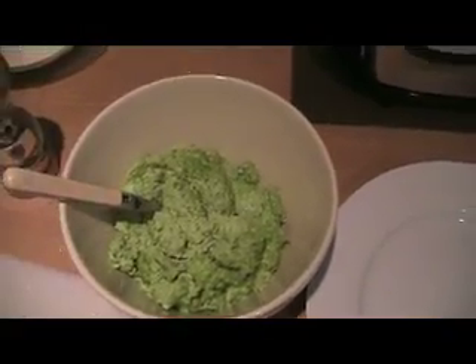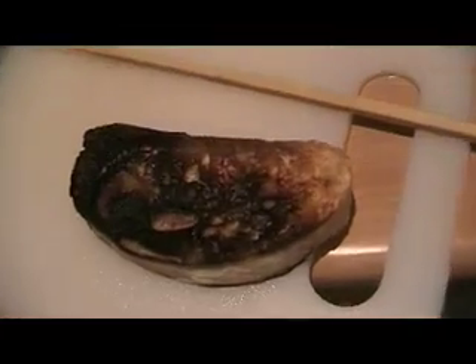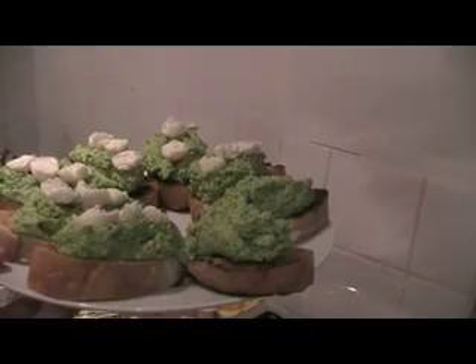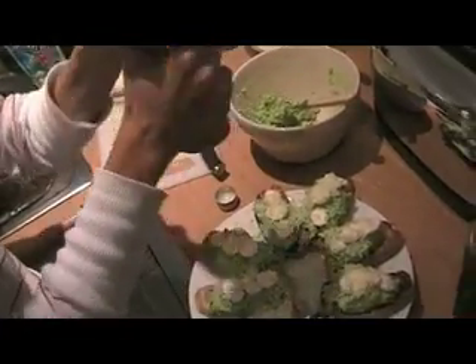Peas mush, ciabatta chop, toast, burn, try again. Oh wait, missed something — yes, hang on — cheese, more cheese, great. Sprinkle black pepper. Ciabatta with mushed peas and mozzarella, and more cheese and black pepper on them. Done.